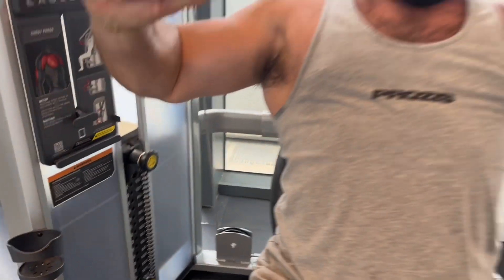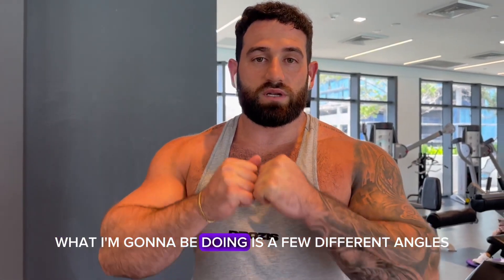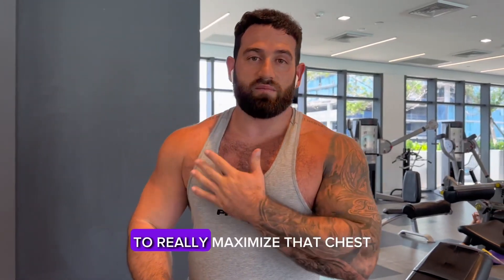So I'm going to do some prayer press, and what I'm going to be doing is a few different angles to really maximize that chest.